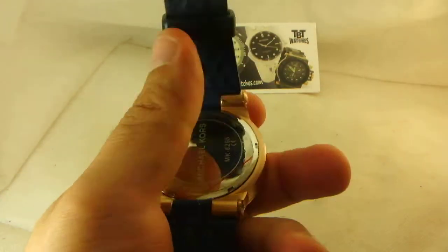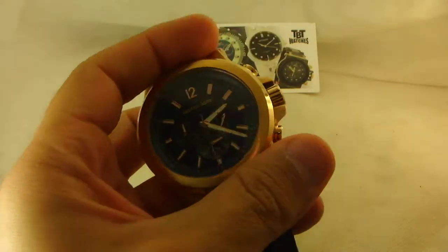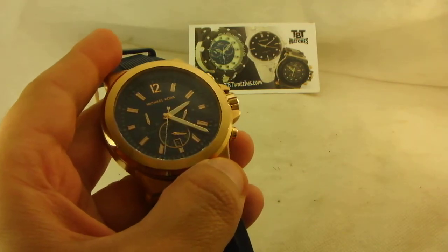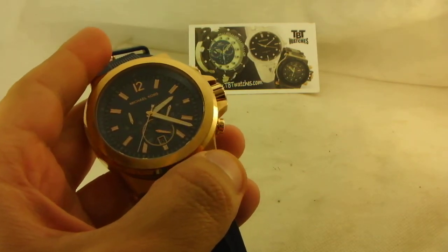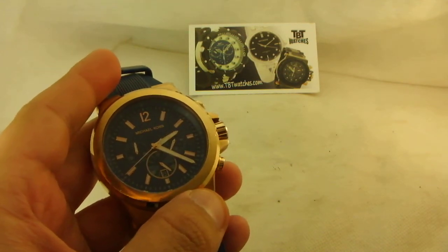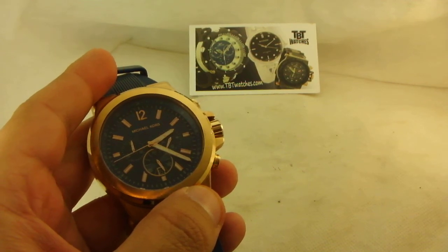Thank you guys for watching. We apologize for taking a little longer — the back was pretty tight so it took some time to open it. Once again, thank you for watching. Put thumbs up, subscribe, and if you don't like something, please let us know and we'll try to fix it next time. This was tbtwatches.com — thank you.